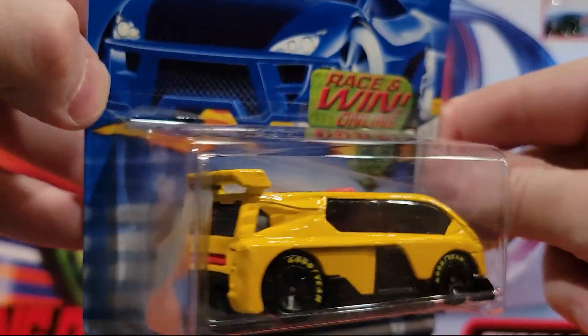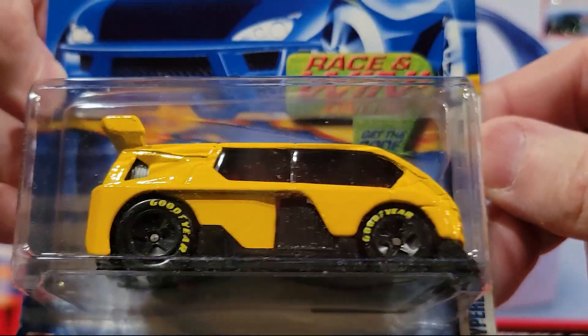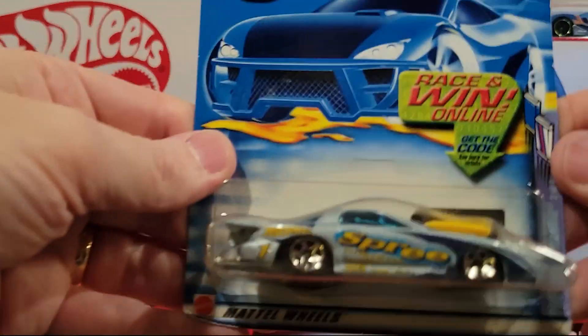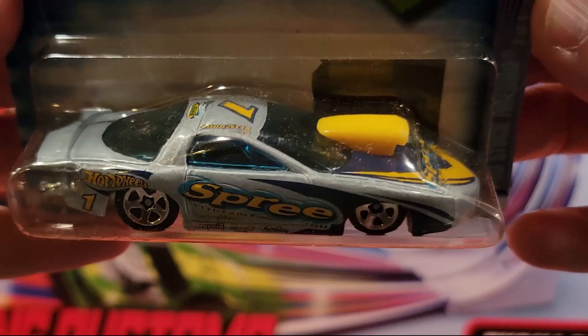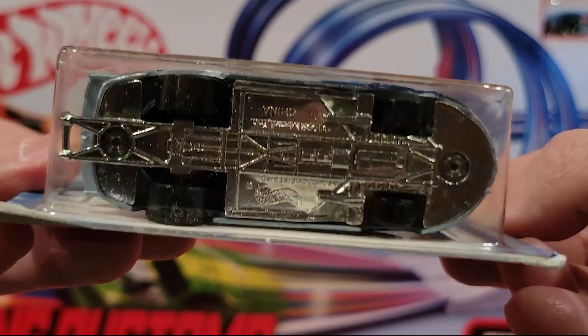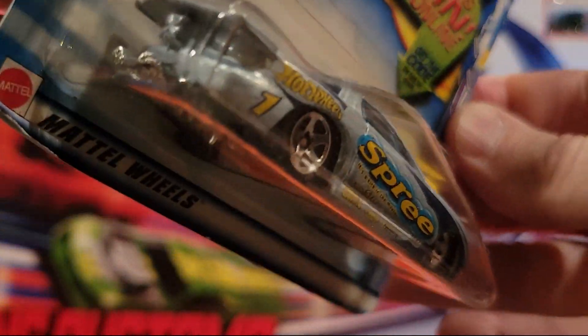This is a nice one — I like those wheels with Goodyear on them. Now here's the third of the candy cars. This is the Pro Stock Firebird Spree paint job. And this one is metal on metal, if I remember correctly.